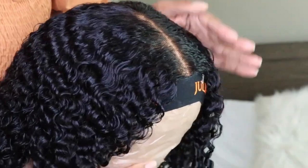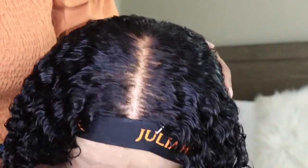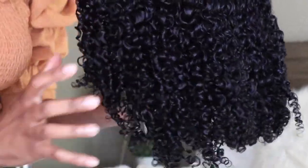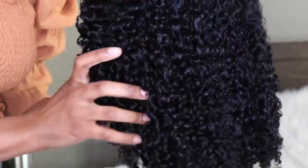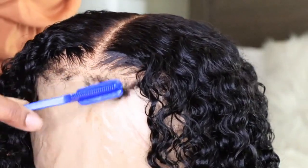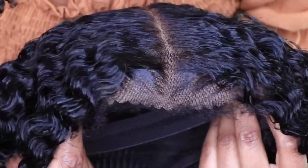I allowed the wig to sit and air dry overnight and it is completely dry now. You guys can see how the curls look. The Camille Rose Curl Maker Gel did create a cast, so you can go ahead and break that off just by scrunching the hair in your hands.